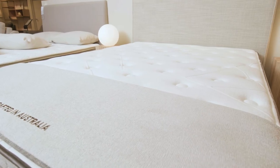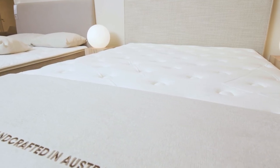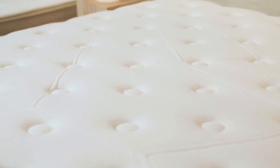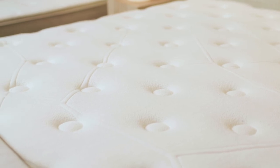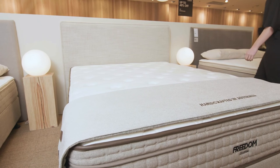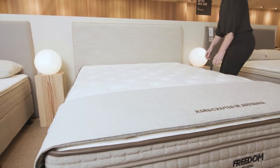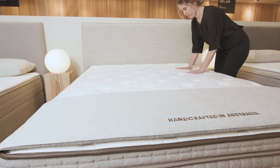The Celestial springs are half the diameter of a standard pocket spring, which means there are twice as many springs supporting you throughout the night. Running from the head to the foot of the mattress, the springs are arranged over five zones with different levels of firmness, designed to support different parts of your body. This helps to alleviate pressure on your shoulders and hips and provide additional support for your lower back.